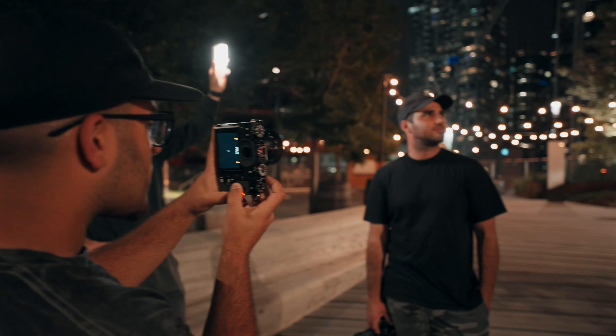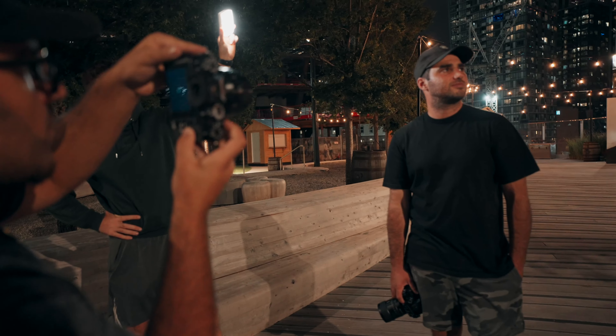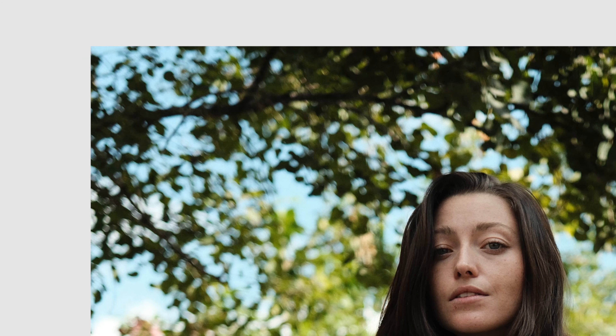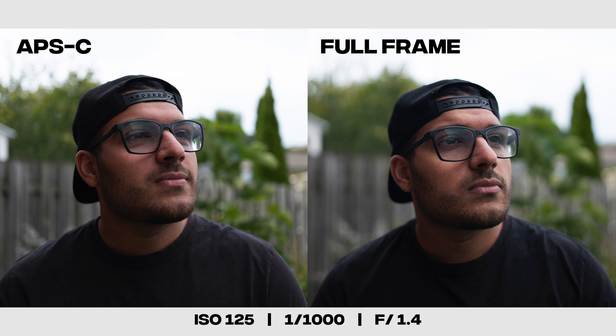That makes APS-C cameras really good for anybody who does a lot of traveling or a photographer who doesn't want to carry a big kit. However, APS-C does have its downsides compared to full frame. Full frame performs better in low light, and it's also typically sharper and higher quality. APS-C is getting better now and I honestly don't see the difference. Depending on the situation, full frame will also have a shallower depth of field than APS-C. I actually made a video comparing APS-C and full frame — it'll be linked up here.